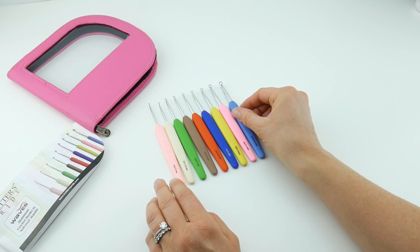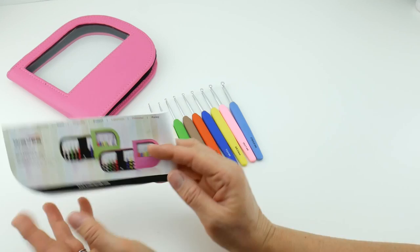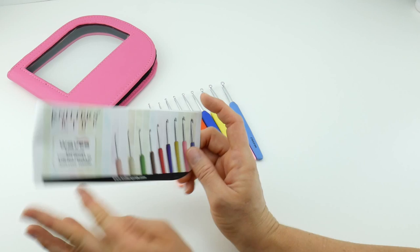That's a little bit more information about the Waves Aluminum Crochet Hooks by Knitter's Pride. You can order these at www.knitterspride.com and the case comes in both green or pink. I hope this gave you a little more information about these hooks. Thanks so much for watching, and be sure to click the subscribe button to get all the latest Fiber Flux video updates. Thanks again.